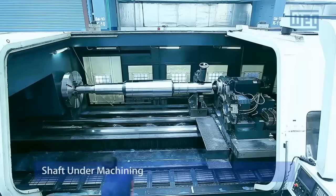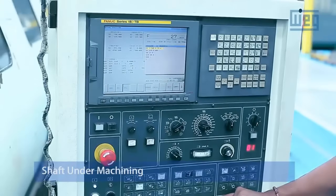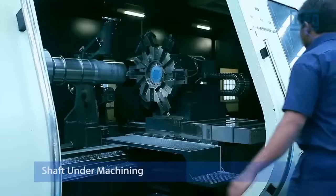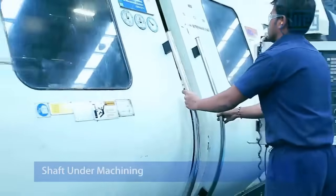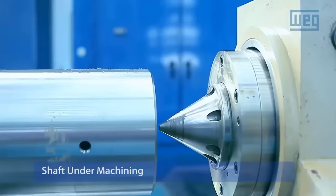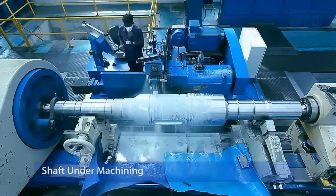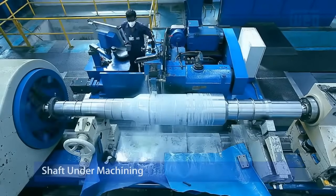Shaft Under Machining. The motor's shaft is a critical component that connects the rotor to the external load. Machining the shaft involves precision cutting and shaping to meet specific dimensional and tolerance requirements. A perfectly machined shaft ensures proper alignment and reduced vibration during operation.